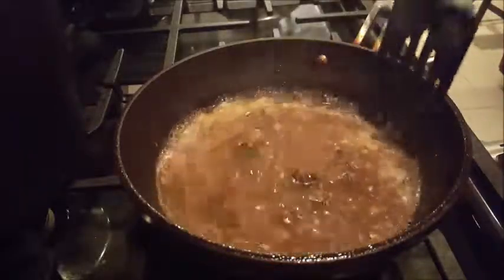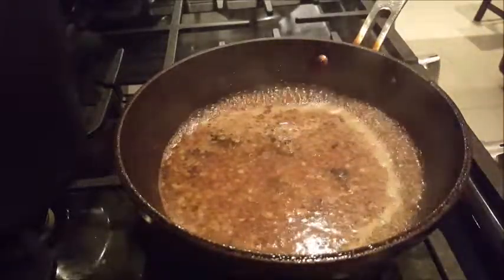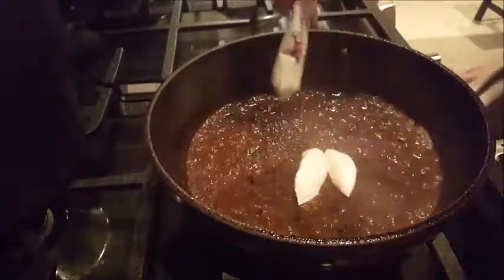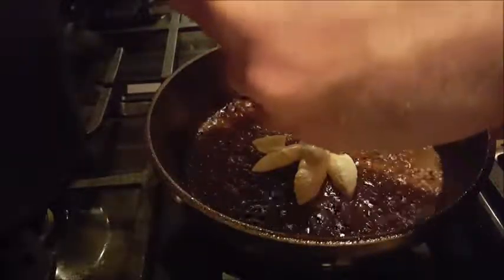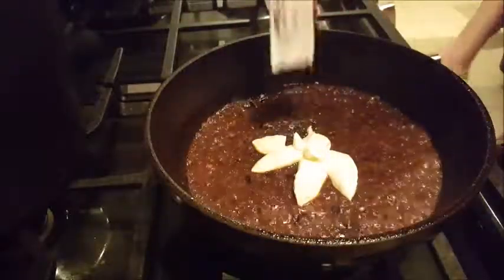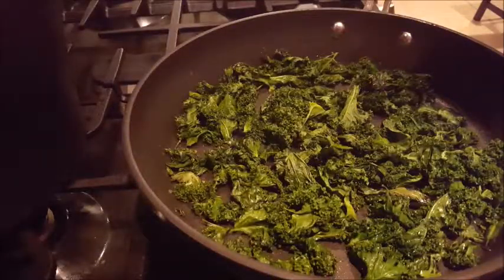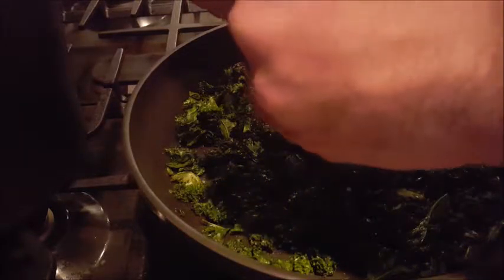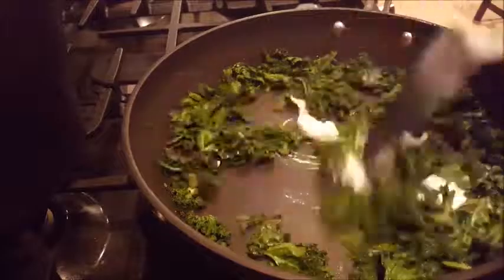Whatever's in here should evaporate, and when it's about half gone, we're good. Now that everything is reduced by half, we're going to take our sour cream and put it in the mix, stir that all together. Last, we're going to take the rest of the sour cream from the second packet and dump it in with the kale, then stir it all together.